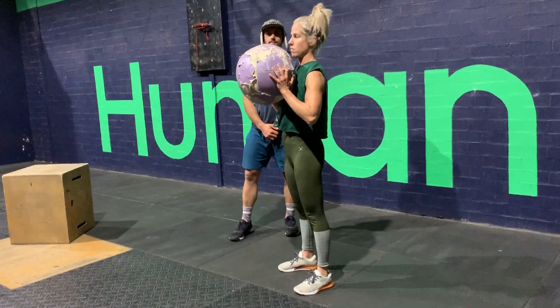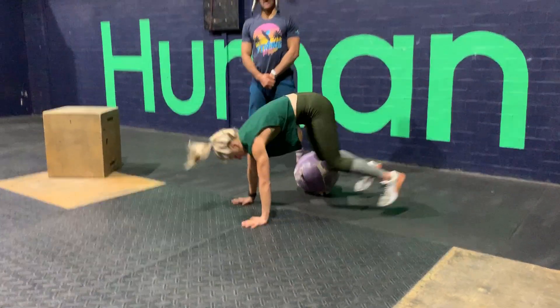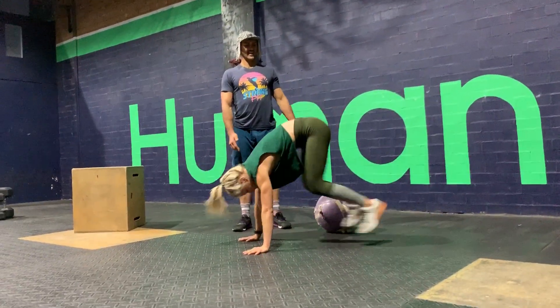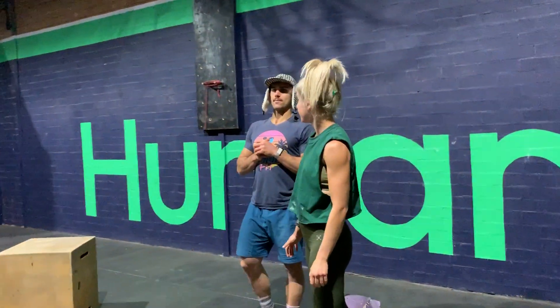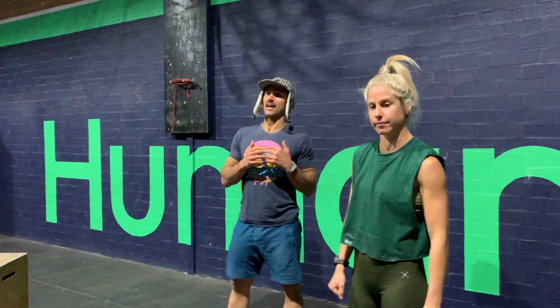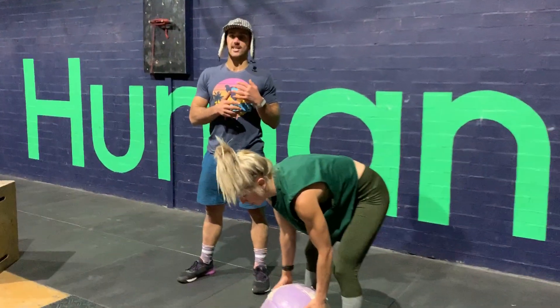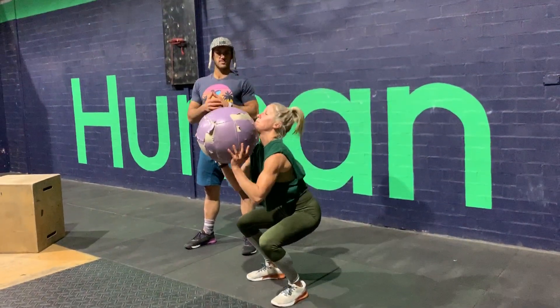Then push-ups here. Feet back, hands the same width, nice and tall. After we go through that corner, we're going to move into a place — it's going to be six muscle cleans or power cleans, and then six covers into the corner, and then close it up.